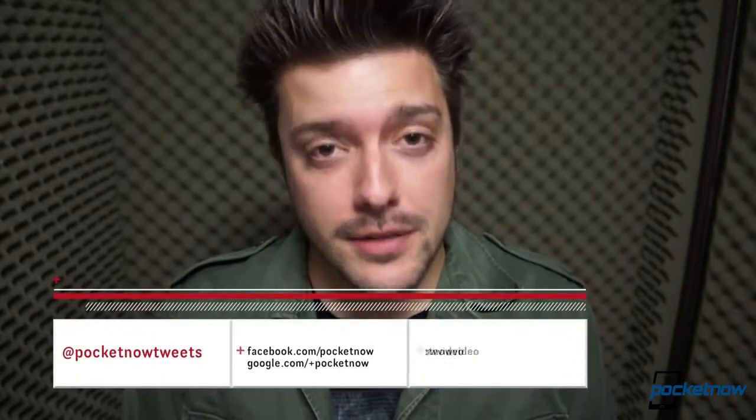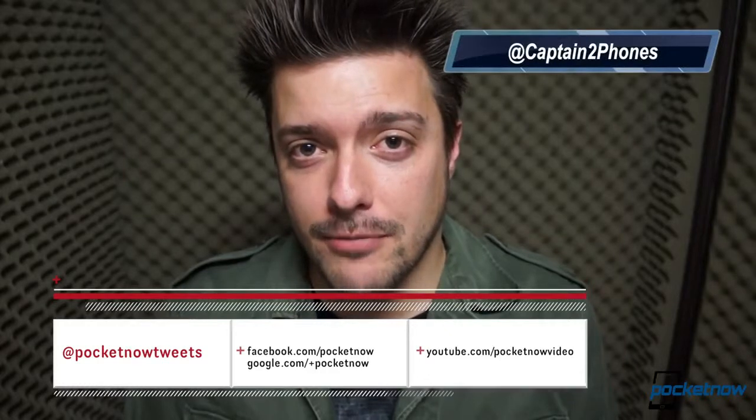This is just the first in a series of videos covering the Kyocera Torque for Sprint. Follow us on all the usual channels and subscribe so you don't miss it. We've got comparisons and our quick review coming up. Until then, I'm Michael with Pocketnow — thank you for watching. We'll see you next time.